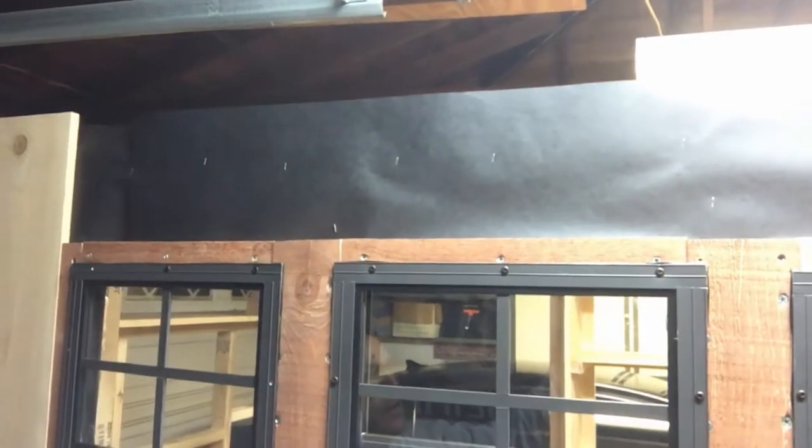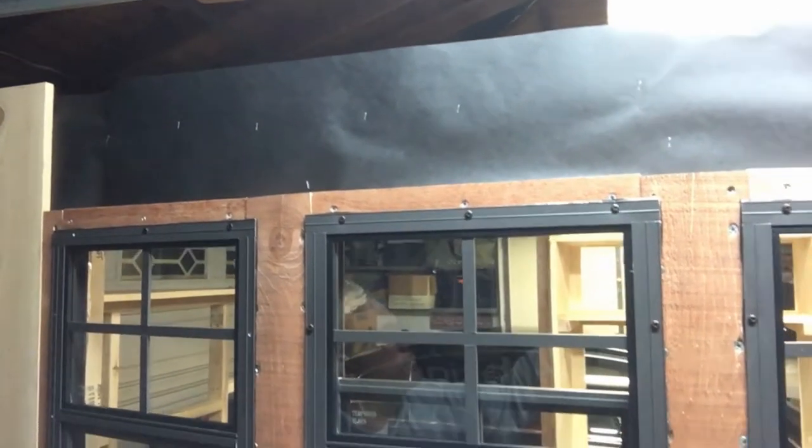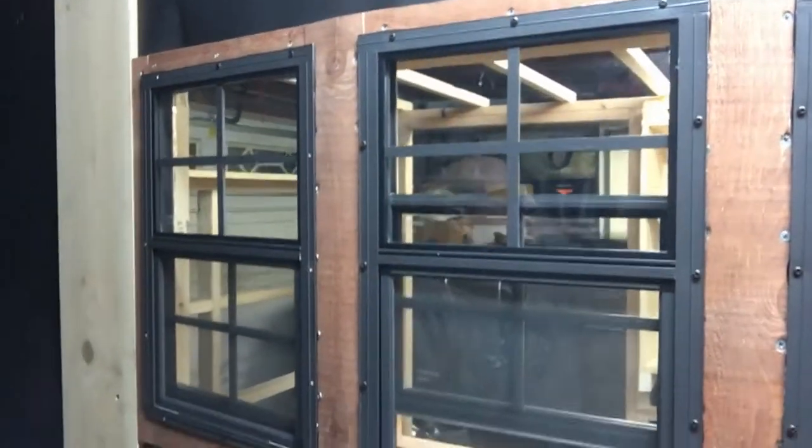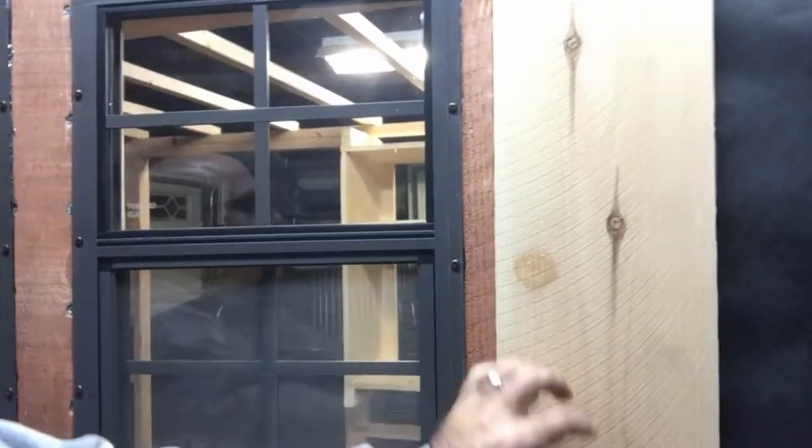It's not quite tall enough to stand in, so maybe someday I'll upgrade the roof, but I think I'm going to put a tin roof on it. I'm going to put some nice board siding on it — basically a fence board, and this is just a red fence board on here as well.